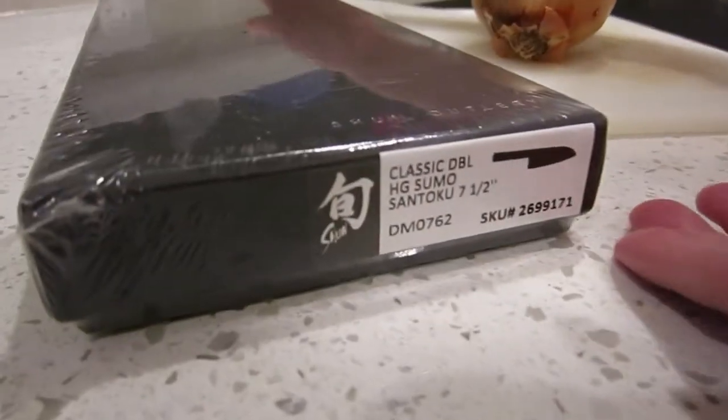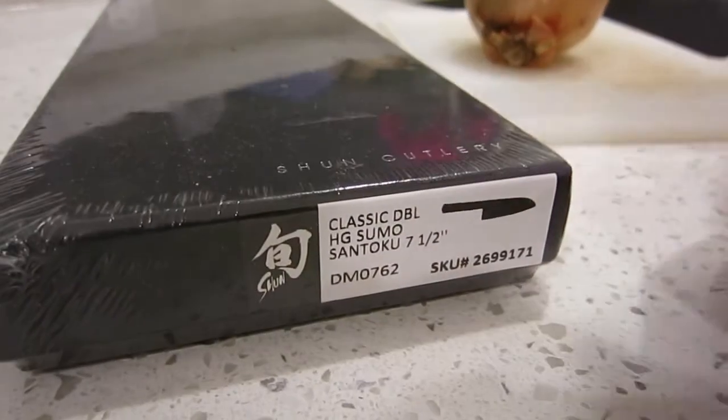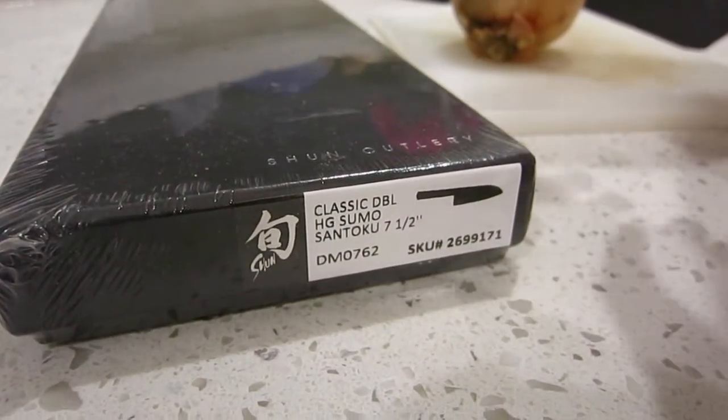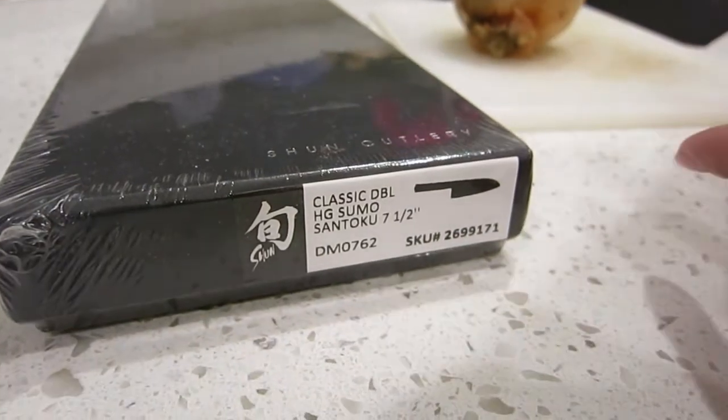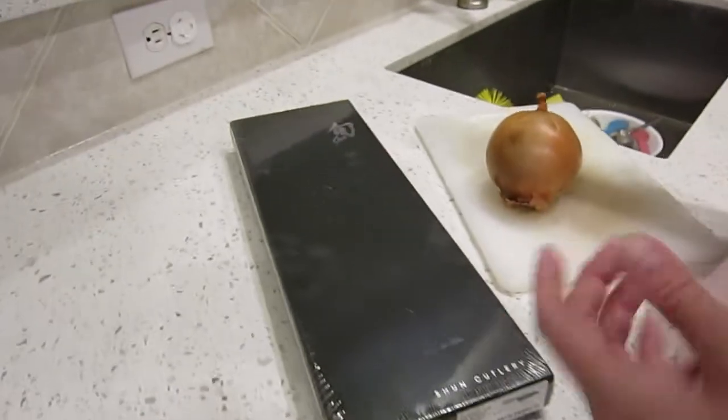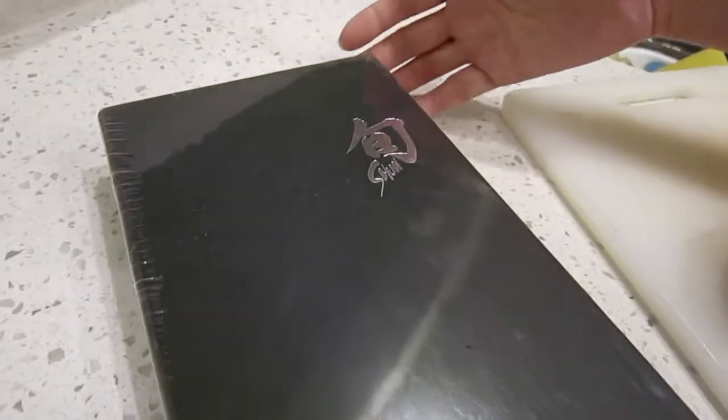This is our first Shun knife. We've gotten tired of dealing with less expensive or lower quality cutlery, so we bought this one. It is the 7.5 inch Sentoku. This is the first knife we've ever owned that's worth more than $20, so this is pretty significant.